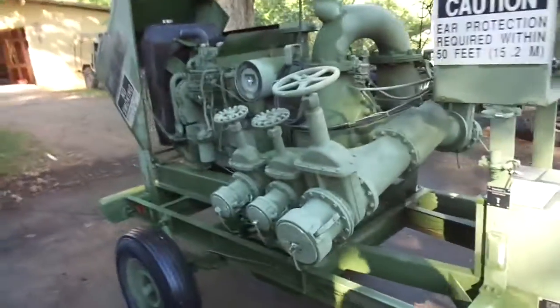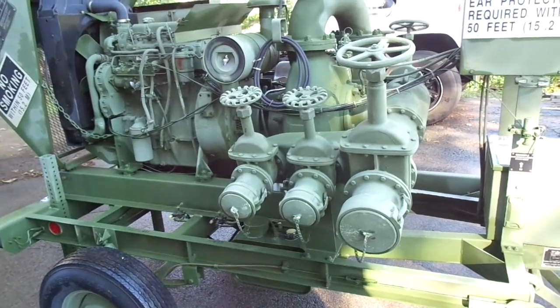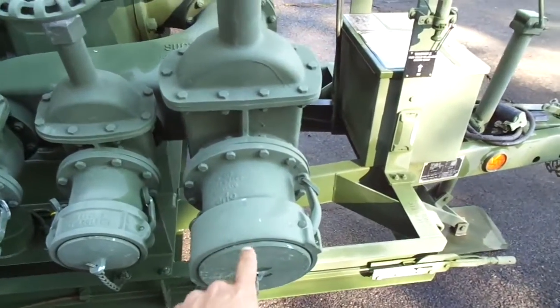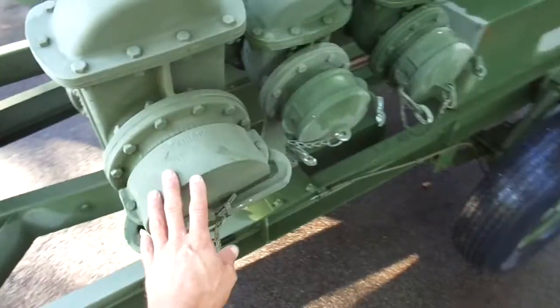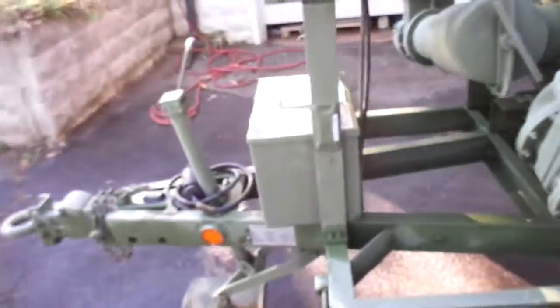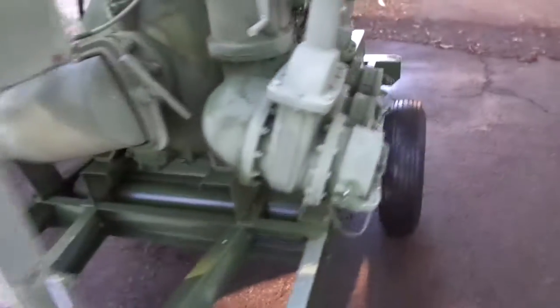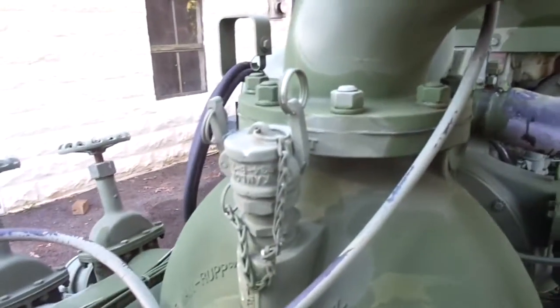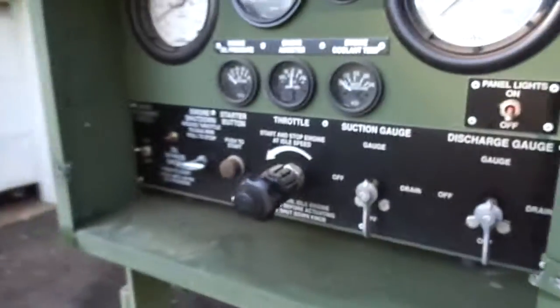We have here a Gorman 600 gallon per minute pump — you can pump fuel or water. It has a six-inch inlet, two four-inch inlets, and the same thing on the other side: one six-inch outlet and two four-inch outlets. It has a Perkins diesel engine with one hour on it, which was just for engine break-in. It's never had liquid in it, it's never pumped anything. Here's the data plate with the weight and everything about it.